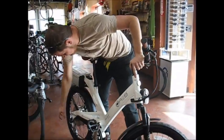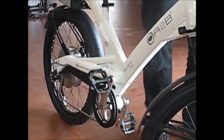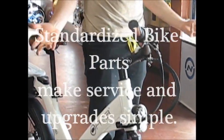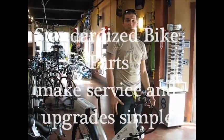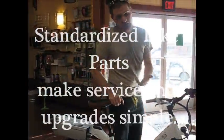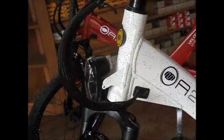It still uses standardized bike parts everywhere — including the rear derailleur, the gears, the fork, the stem, the bars. All of this can be serviced by a bike shop like us. We can swap out for nicer bike parts if that's what you want, and you can do all kinds of things to fit and weight if you so desire.